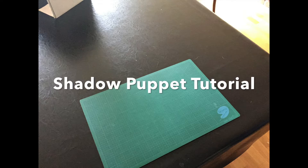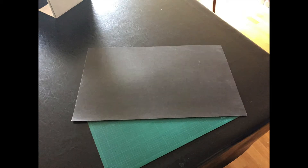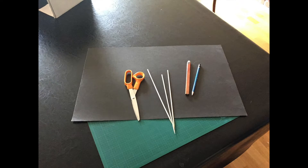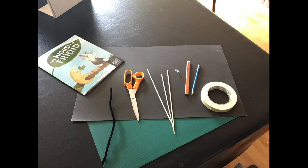In this tutorial, I'm going to show you how to create articulated or hinged paper shadow puppets. All you need is some black poster board, some pencils, scissors, some wooden skewers, masking tape, a pipe cleaner, a pushpin, and a drawing reference.